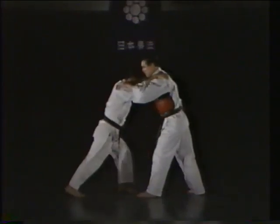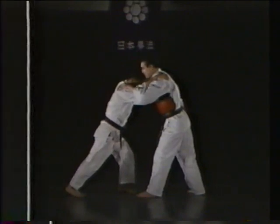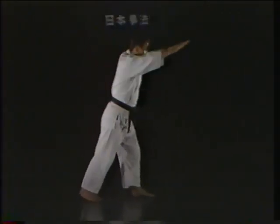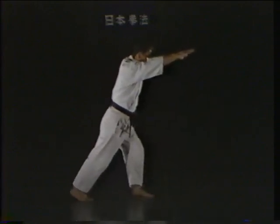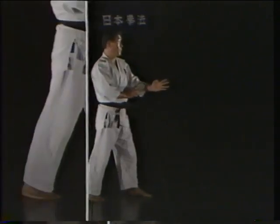In general, the kneecap is the striking surface used to deliver a kick to the opponent's body. To practice the hizagiri by yourself, pretend you are holding both of your opponent's shoulders, then pull your opponent forward and downward, at the same time raising the kneecap of your rear leg high to strike your opponent's body.